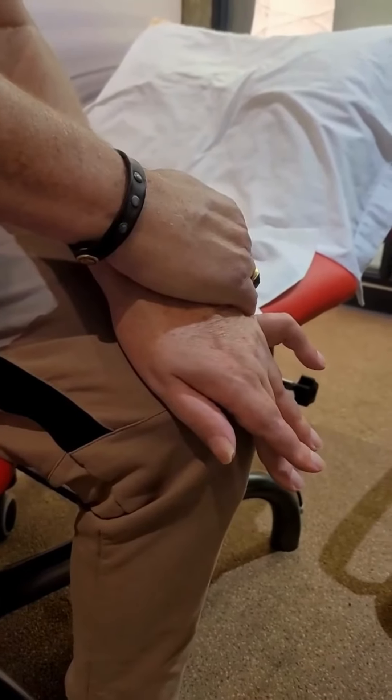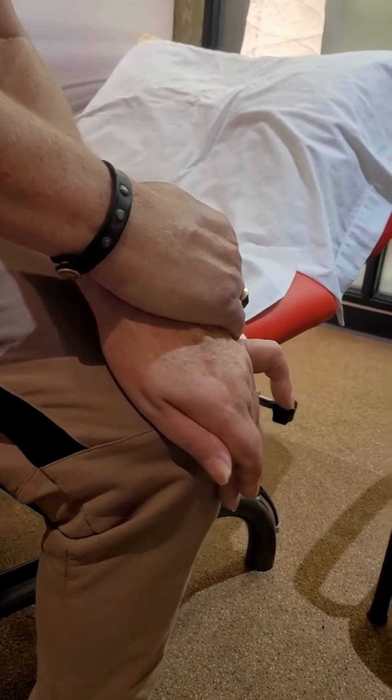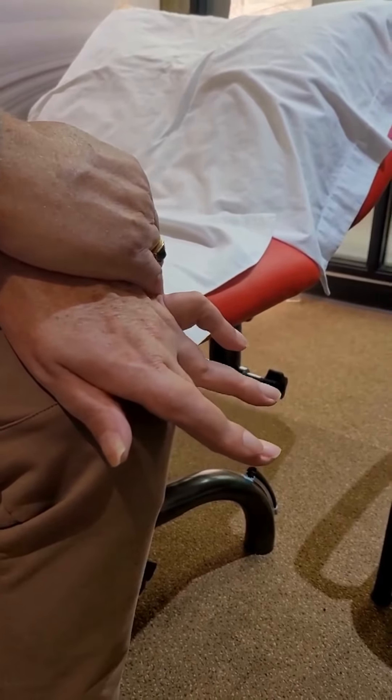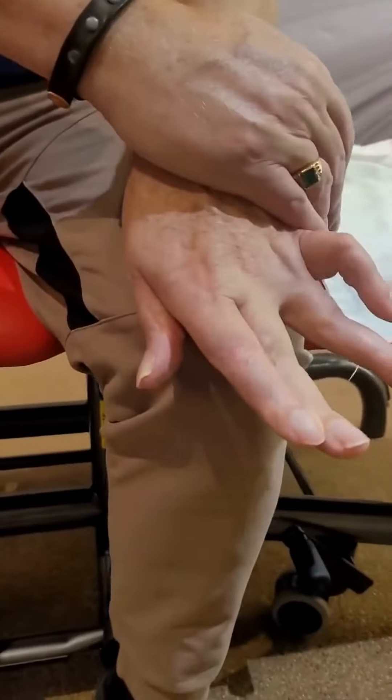The purpose of the exercises performed here is to improve selective control of the fingers and hand, using proximal stability as a therapeutic setup — for example, holding on to the wrist.